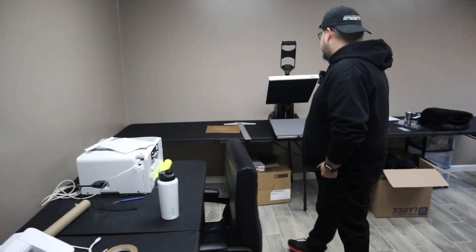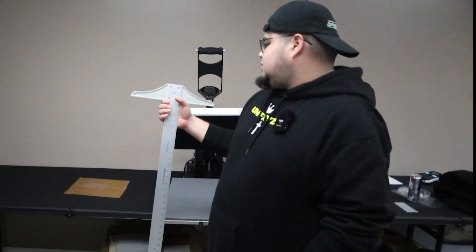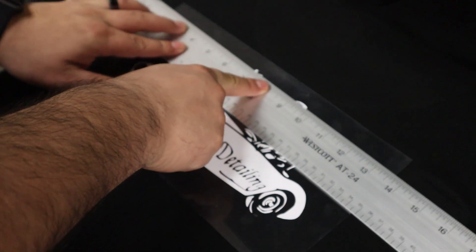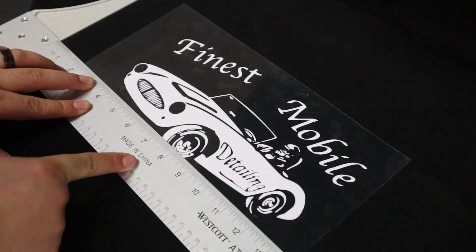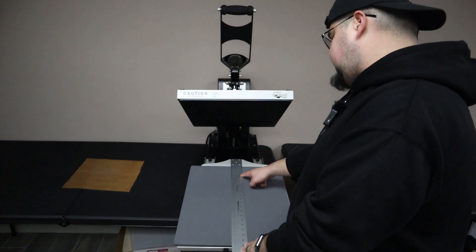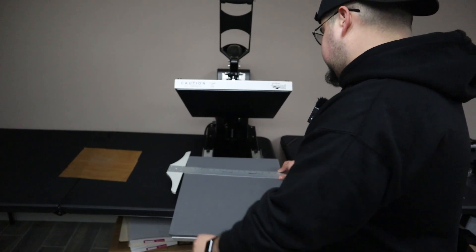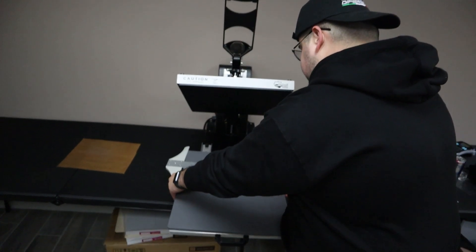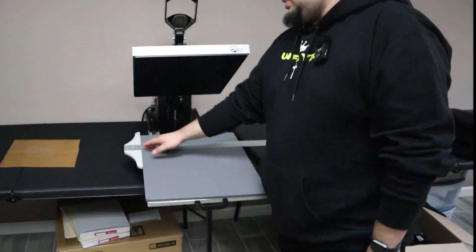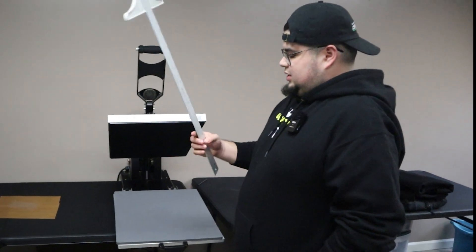What's that over there? I see a little ruler tool. This is my T-ruler. This one helps me out with shirts — trying to figure out placement. I'll measure from the top of the heat press and go three to three and a half inches down, and this ruler is 16 inches wide, so I'll center it with my T-ruler. That helps out a lot — it's probably one of the best pieces of equipment I've bought.